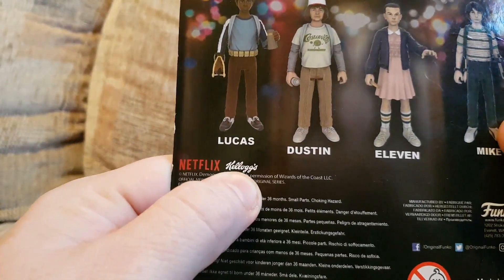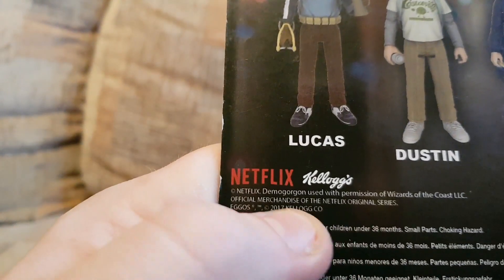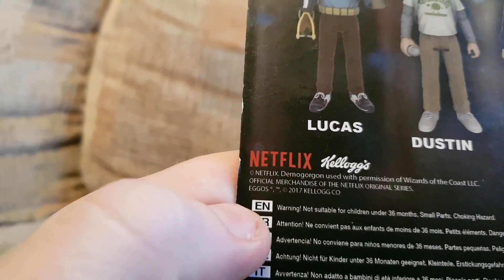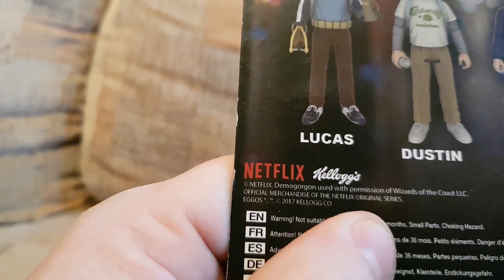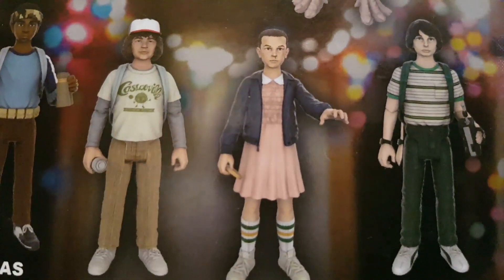Netflix, obviously. The Kellogg's thing confused me when I was perusing it, but it says "Netflix Original Series, Eggo's trademark, 2007, Kellogg's." Obviously that's a trademark for the Eggo's, because Eleven comes with a wee box of Eggo's.